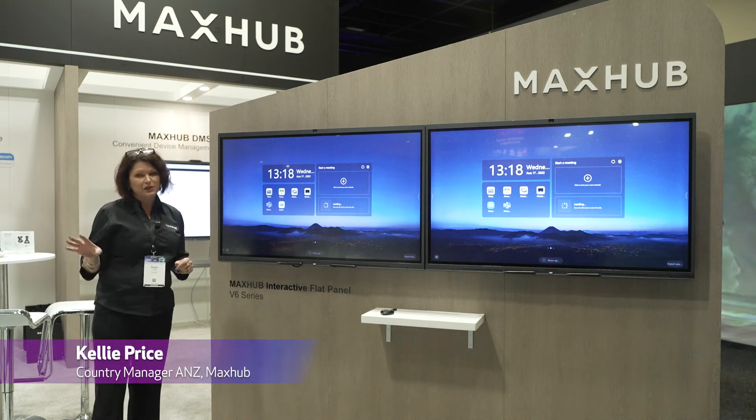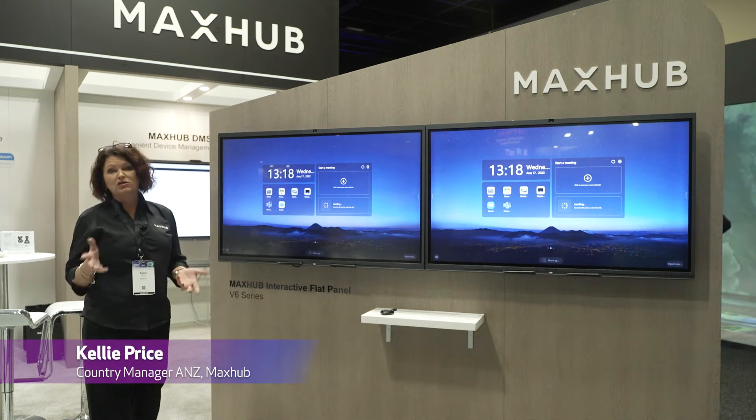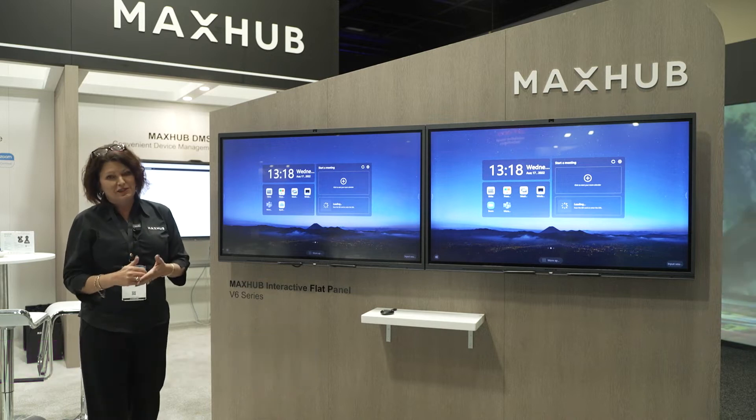Alright, so last but absolutely not least, we are launching our new classic series of IFP.